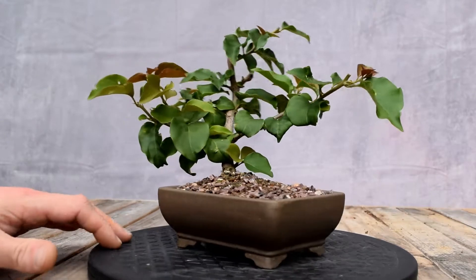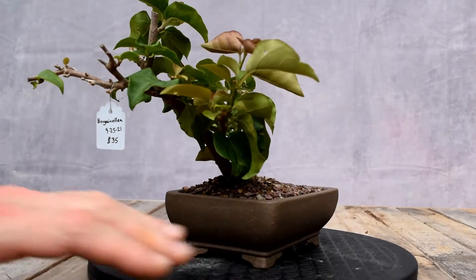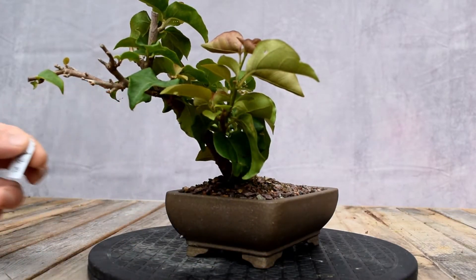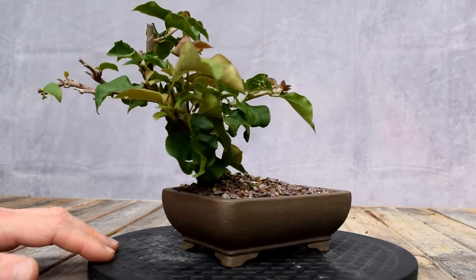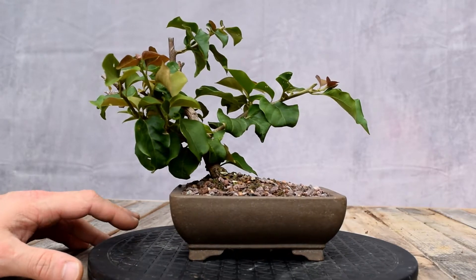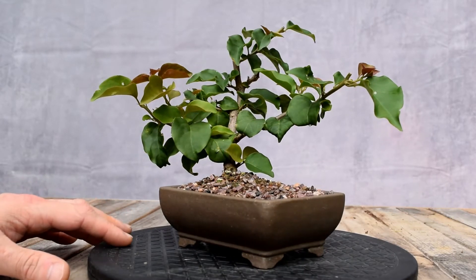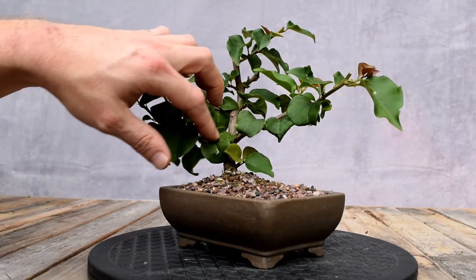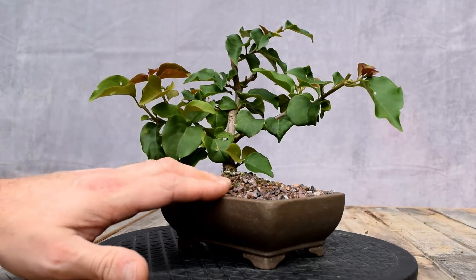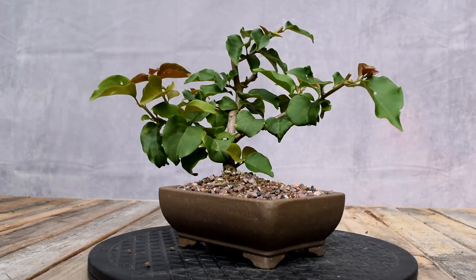This Bougainvillea cutting was put in this container on the 25th of September last year. I don't quite remember exactly what it looked like, but if I called this the front last year, it was probably the best look the tree had at the time since we got this new growth in. We're still developing the tree. I've determined this is a much better looking front. The soil is getting a little worn down and not watering as nicely, so we're going to go ahead and repot it today.